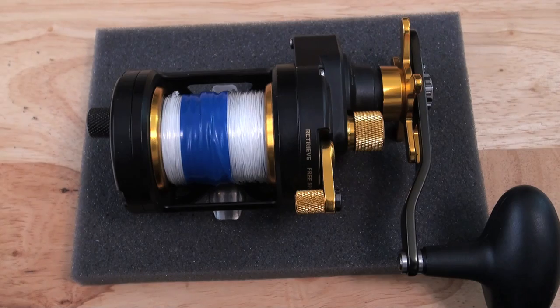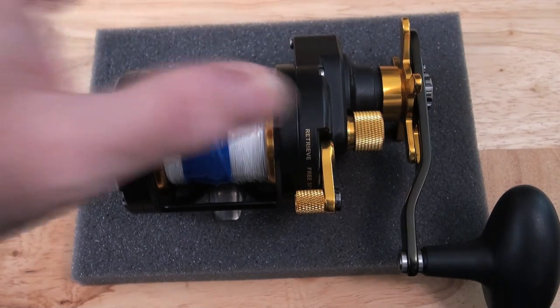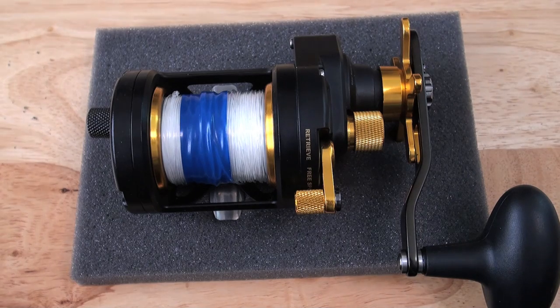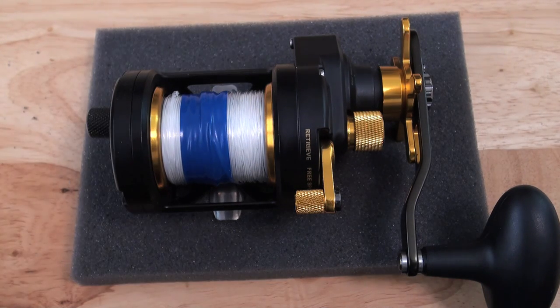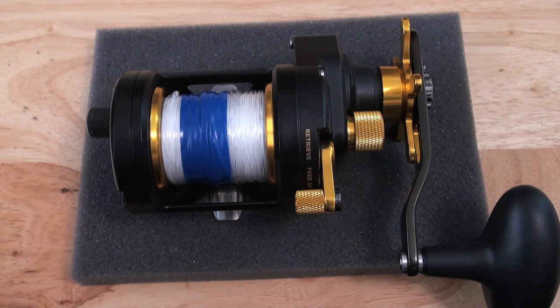Hi guys, it's Jamie from PMR. It's not very often that I say bad things about other people, but I am today. In front of you is a Penn Fathom 15. This was bought brand new by a customer of mine, Peter, who lives up north.